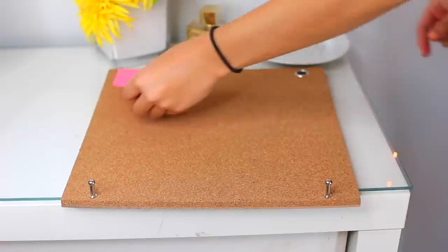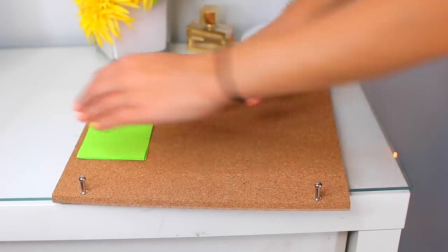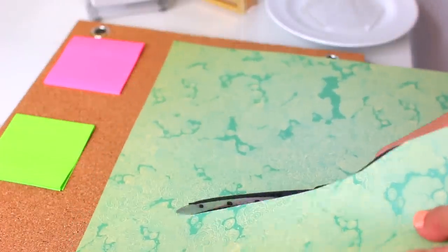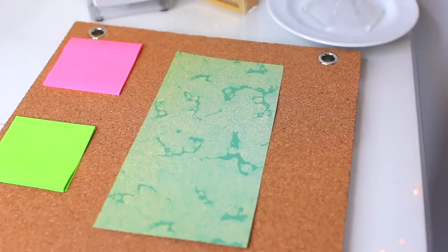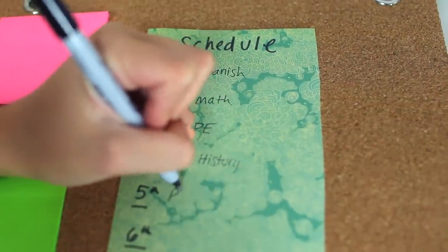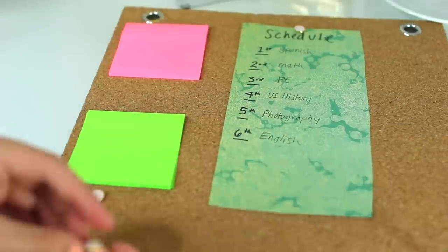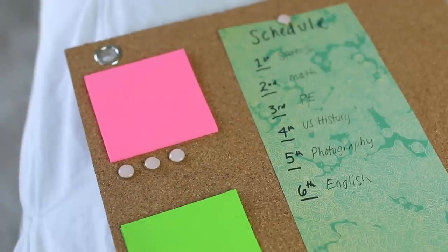Alright, so the first thing I'm putting in my locker is this hanging corkboard, and I'm just putting some post-it notes on here so that anytime I have a to-do I can quickly grab one. I'm taking a piece of cardstock paper, cutting it to fit the corkboard, and writing out a schedule — you can use your own school schedule or just write one out. I'm using a push pin to keep it there, and storing extra push pins underneath the post-it notes.